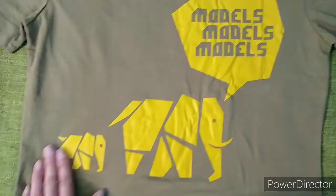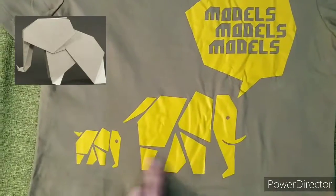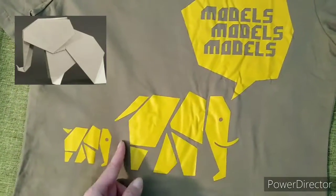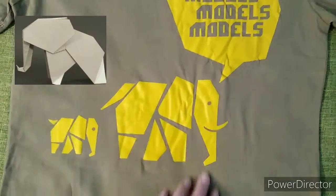Let me tell you about the design. It's more of an origami design — you can see how the elephant is made up of pieces, almost like paper cuts. The pieces come together to form an elephant shape.